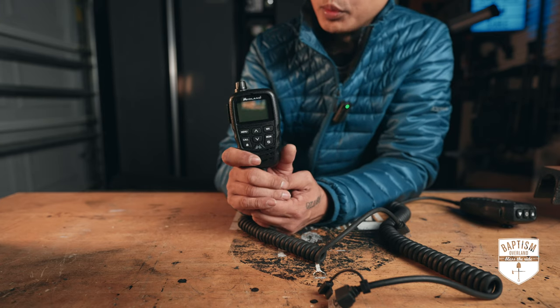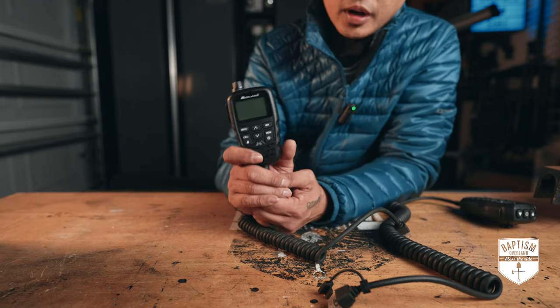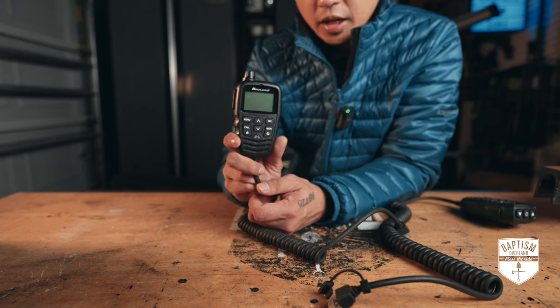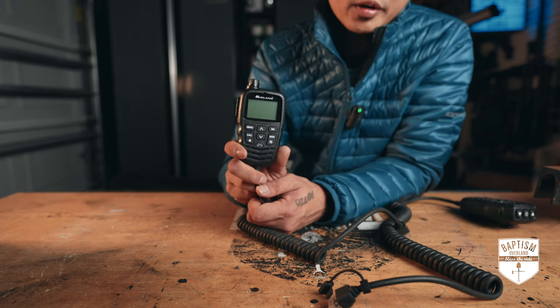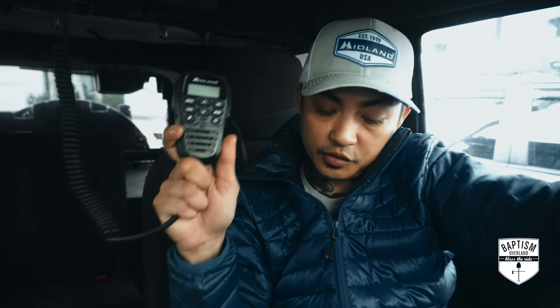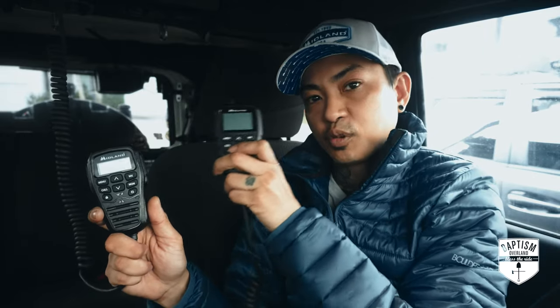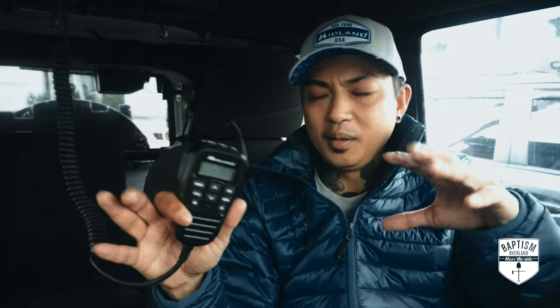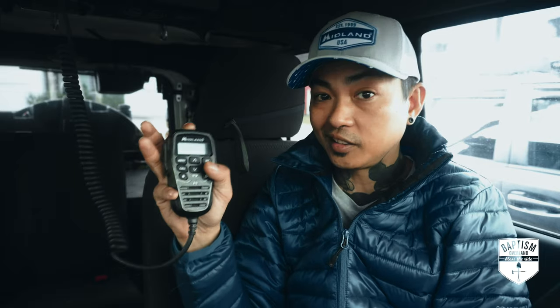This is compatible with the MX-T575 and MX-T275 GMRS radios. If you have either of those, you can definitely upgrade to this. It comes in right around $90. Let's do some tests and see if it's actually worth it. We're going to check the sound quality of the OG handheld versus the new MX-MC01. I'm not putting any fancy microphones on the camera — just capturing ambient sound inside the Jeep. Let's get this thing turned on, go to the weather station, and see how that's sounding.